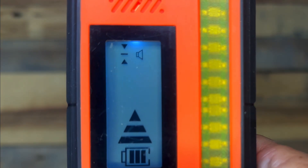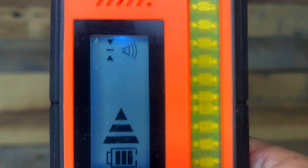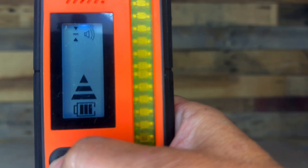At a low volume, the symbol displays without any bars. At the highest volume — 80 decibels — it shows with two bars. When switched completely off, the indicator goes out.